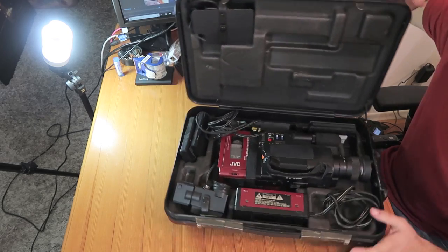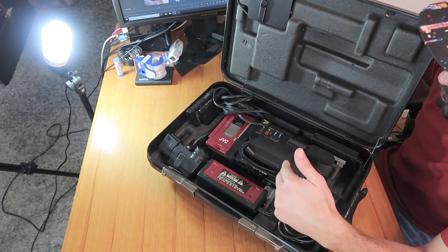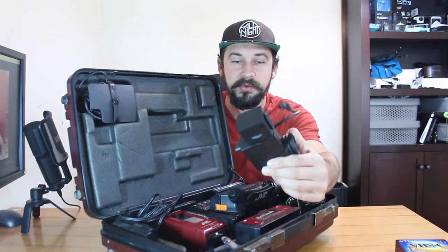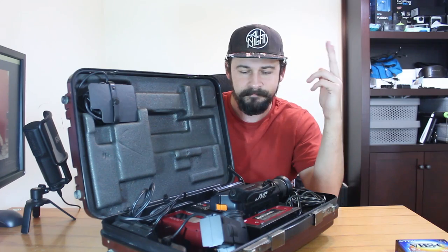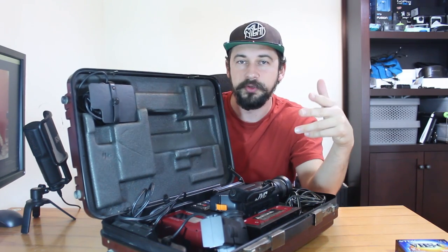Here I have the original case and you can see it says 'Video Movie.' It's a big case, it's heavy, but let's open it up and see what's inside. So here we have the camera itself, the GR-C1U. We have a battery charger, a viewfinder that is removable — you have to connect that yourself. We also have some audio visual cables, some extra batteries, and another connector here for older TVs.